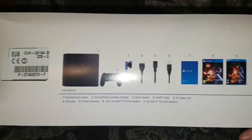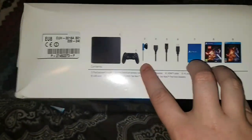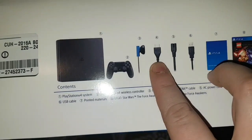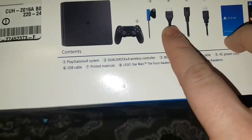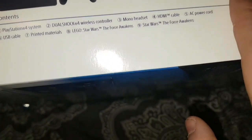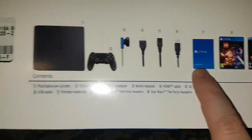It says on the side here what kind of stuff you actually get. So you've got those standard headphones. I've never had a PS4 or PlayStation before — I've always been with Xbox, so that's a bit weird having those sort of headphones. You've got your HDMI cable, your power lead, USB port, the game.